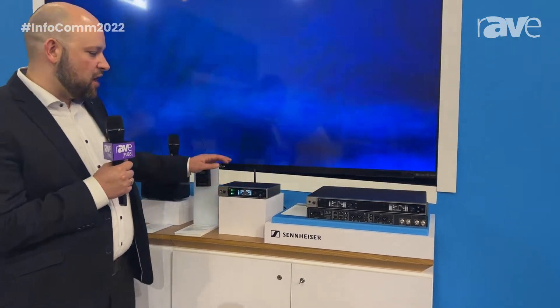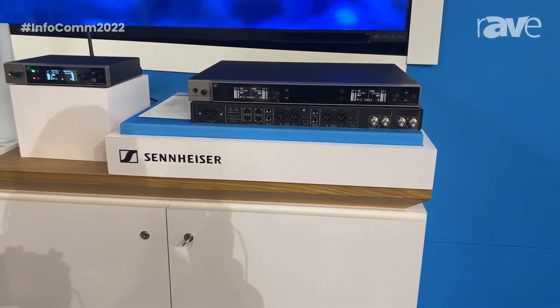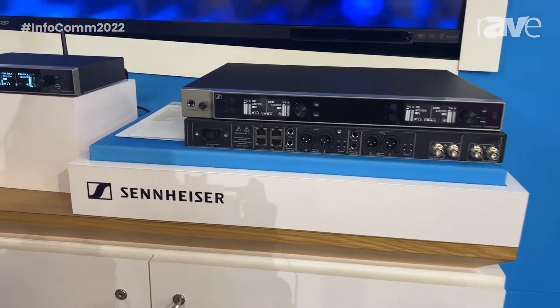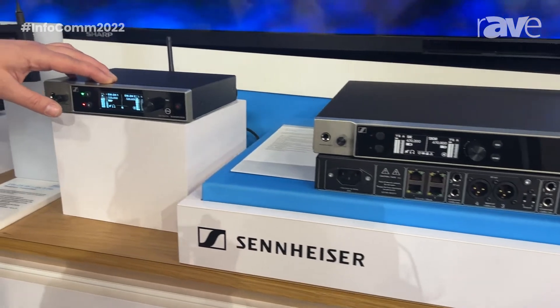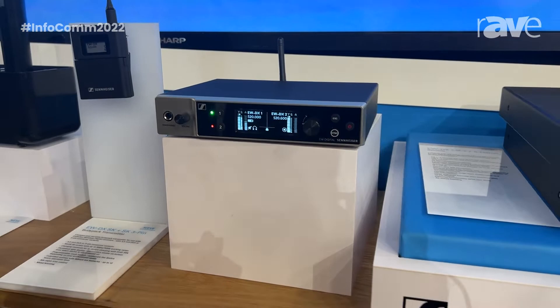EWDX is our expansion of our Evolution Wireless Digital family and comes with three types of receivers: a two-channel receiver in a half-rack unit with or without Dante, and a four-channel receiver in a full-rack unit.